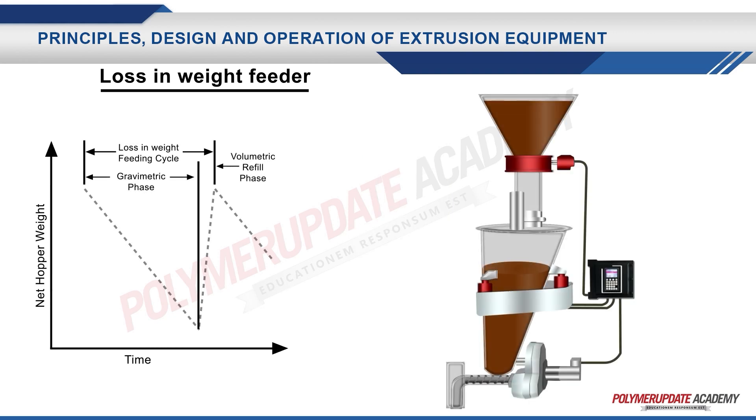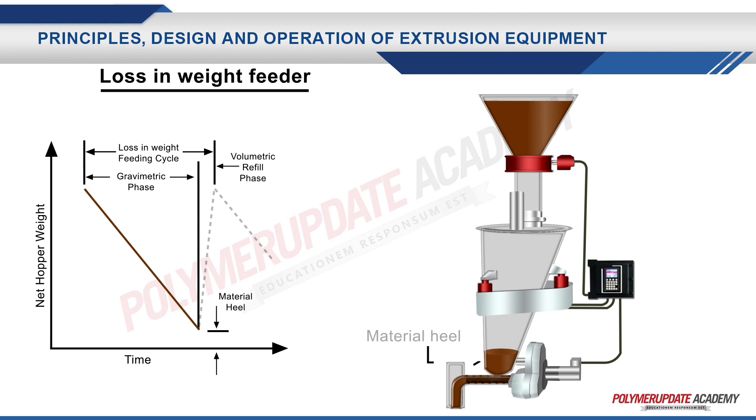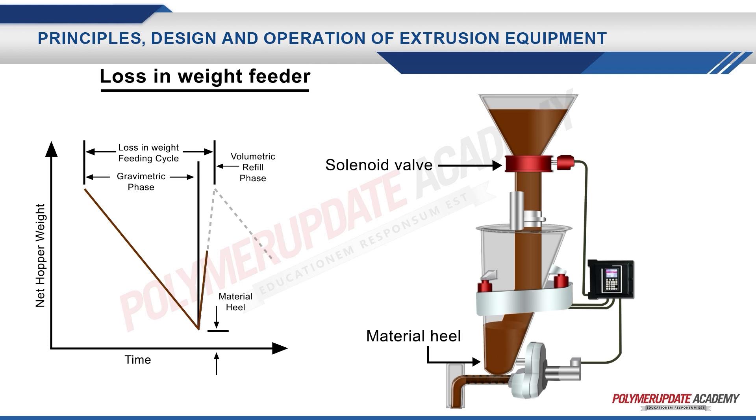As you can see in the graph, the gravimetric phase consists of discharge of the material from the feeder as a function of time until the feeder reaches a minimum amount of material that always needs to be there in the feeder. This quantity is also known as the material heel, which when touched upon activates the solenoid valve of the refill hopper on the top to fill the feeder again. The feed rate can be graphically determined as a ratio of the change in feeder weight to that of the change in time.